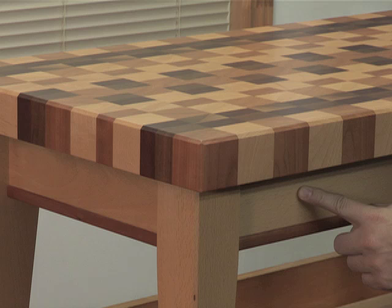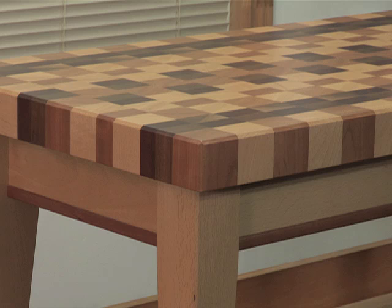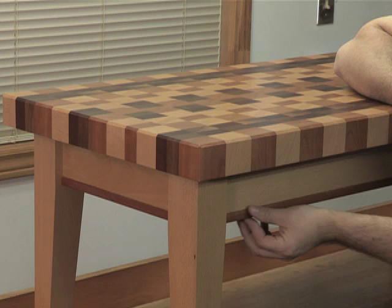I have a fairly beefy apron here as well — three and a half inches tall and actually very thick, something like one and a quarter inches thick. The table is relatively heavy because there's a lot of wood up here.